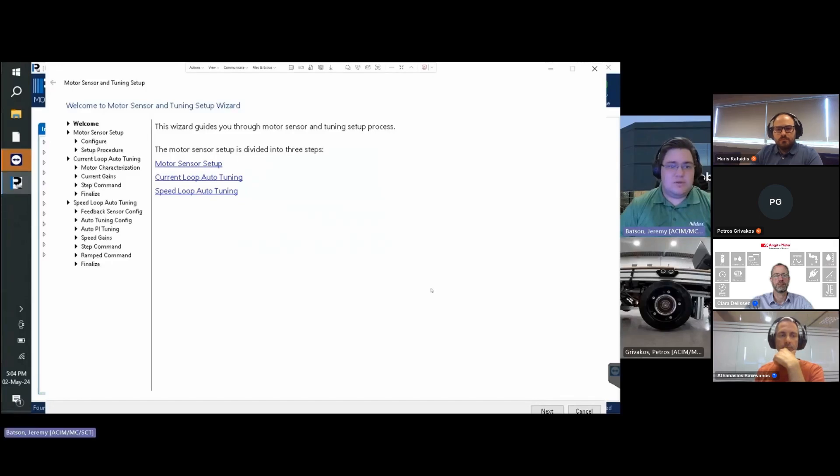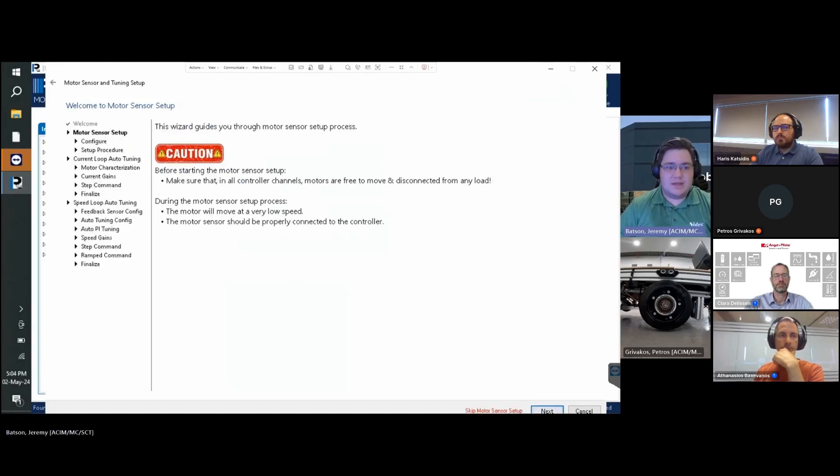Once inside the Tuning Wizard, the first page gives an overview of what the wizard will accomplish — click Next. We are prompted to ensure that the motor is free to move and all load is disconnected, along with warnings about motor movement and sensor connections. Our AGV is lifted with no load on the motors, allowing them to freely rotate. Click Next.